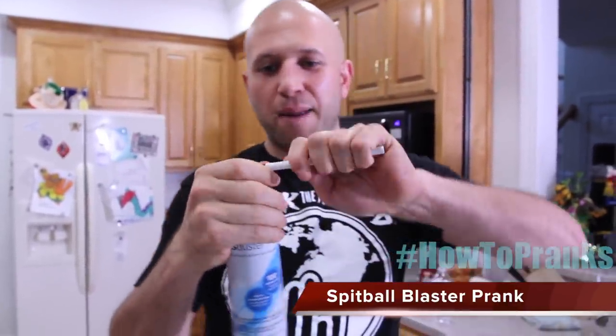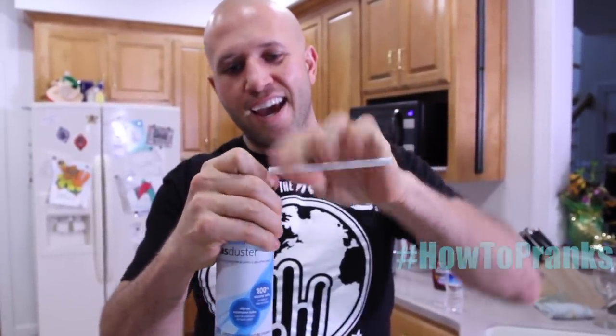This next prank is a new spin on an old classic. You take the old-fashioned spitball — you know, you put a piece of paper and shoot it through the straw — but instead we're going to enhance it. We're taking a pen and sticking it on an air duster can.